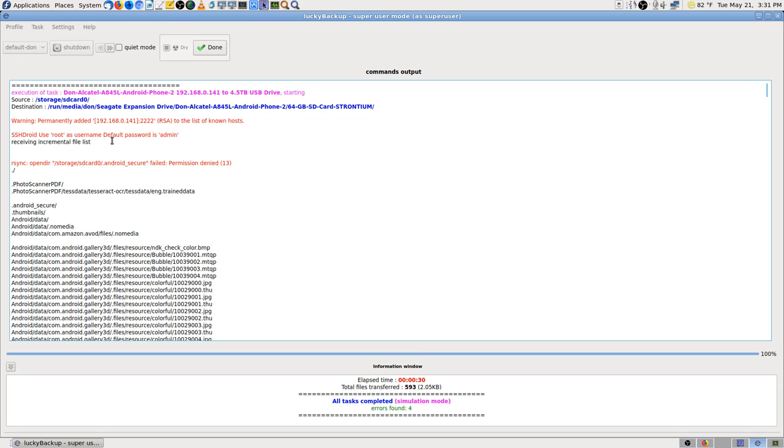It tells you SSH Droid used root as username. I didn't — when I first started using that app, you could type root or your regular user and it would work either way with the same password. Then it got to where if you tried to log in as root it wouldn't work over SSH. I was using FileZilla at the time, and FileZilla doesn't work with any file over a gigabyte — it tries forever but can never copy the files.